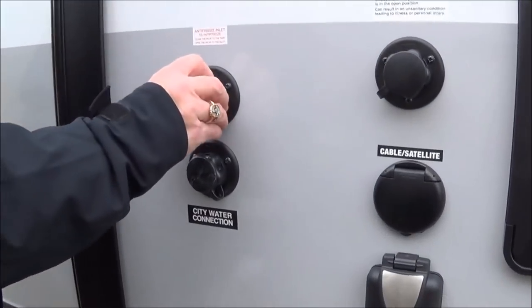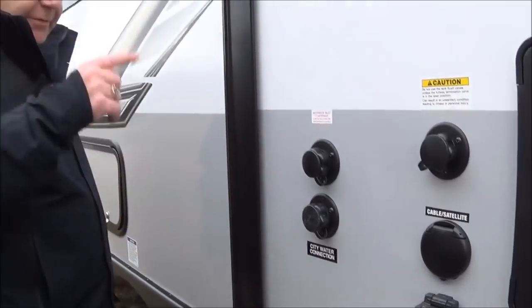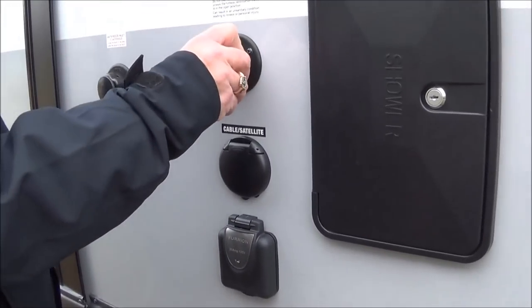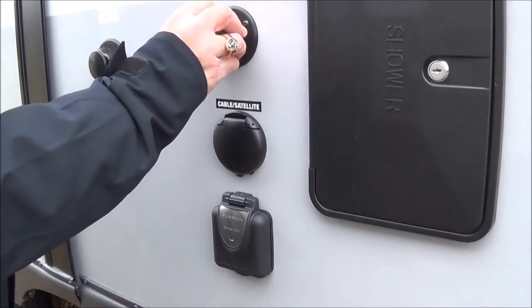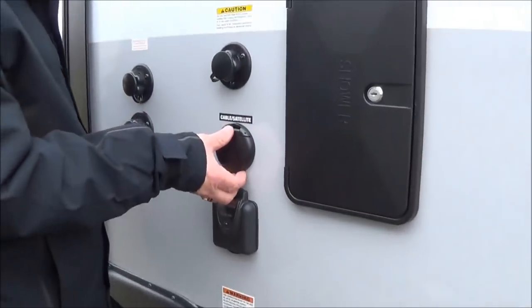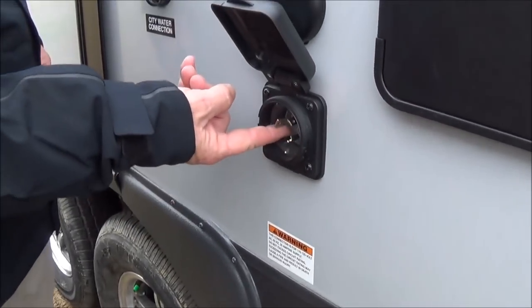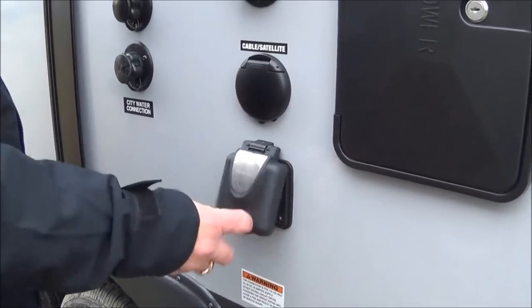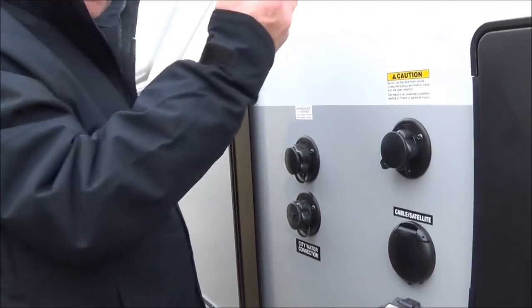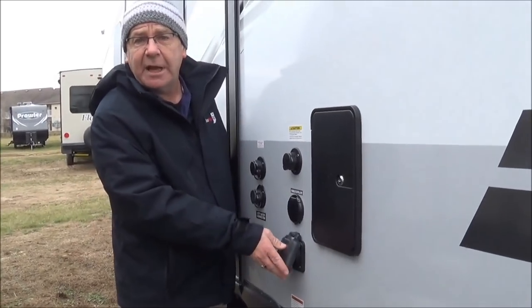Here's a nice thing Flagstaff does for you: you have your antifreeze connection here. When it becomes wintertime, you just hook your hose up here, turn your pump on, and it'll run antifreeze throughout the whole coach — you'll still have to put it in the P-traps. This is your city water connection — hook your hose up when you get to the campground. This is for your black water flush: hook your hose up, open your black water valve, and little sprayers will clean out the black water tank so you don't get false readings. Hookups here for cable or satellite. You also have your 30-amp service, all marine sealed. And this light — if you come out and it's on, you've got power from your source. If this light is not on, you've got a problem with the source, and you can go tell the campground.